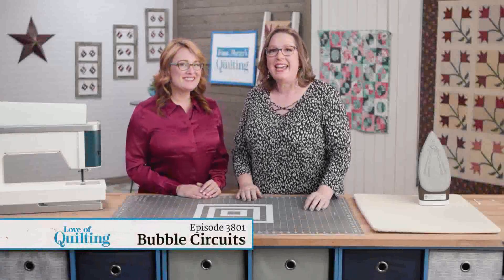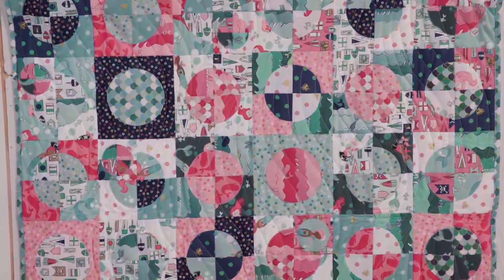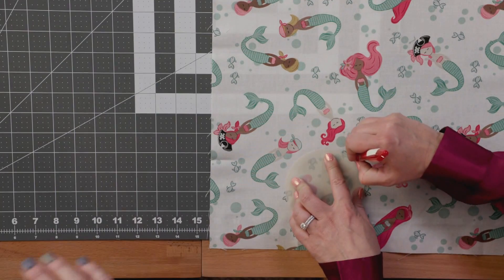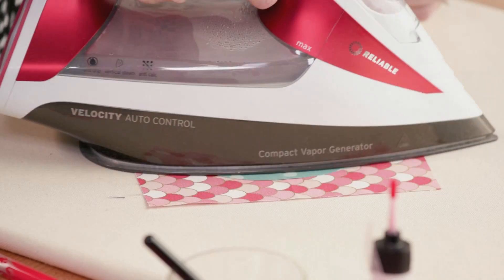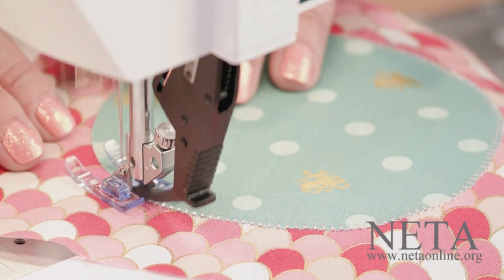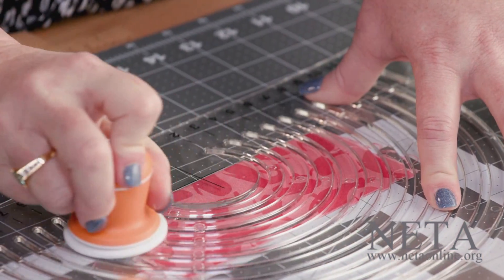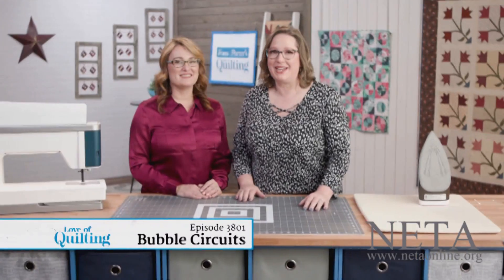There's more than one way to make a circle. In this baby quilt, I tested all the ways to make circles so you can find the way that works for you. We play with traditional hand appliqué, different methods for fusible appliqué, and decorative stitching — the right needle, the right feet, the right thread, the right tool. Find your right way to make a circle.